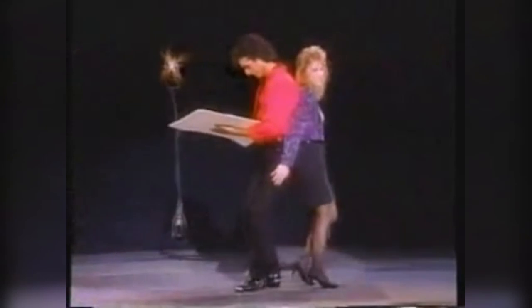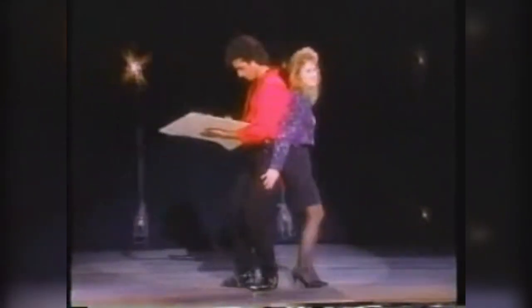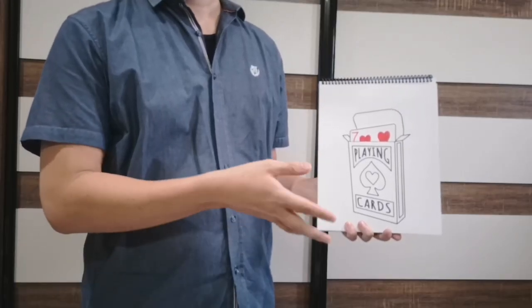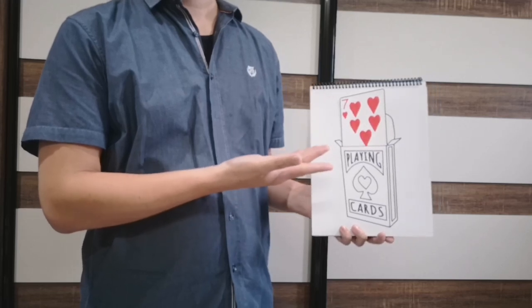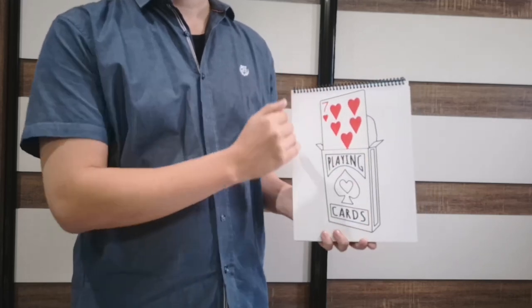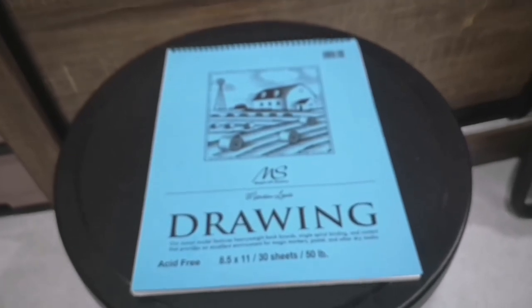If you are not keen on hand drawing or have trouble doing something interesting to fill in the dead space during the actual drawing, then you may prefer Cardiographic Light over the original. Hope you like this review. Do let me know in the comments if you prefer the fast reset over a longer routine. Thank you for watching and hope to see you in the next video.